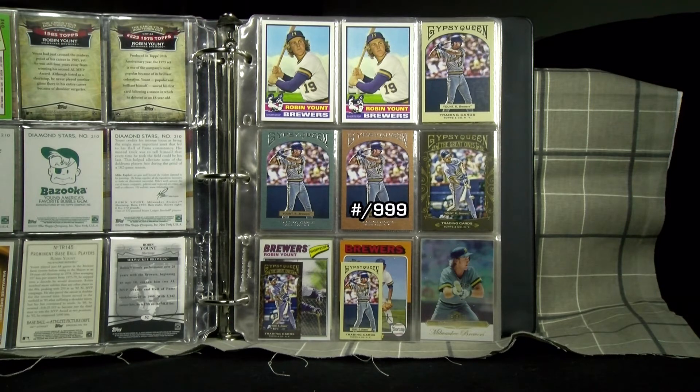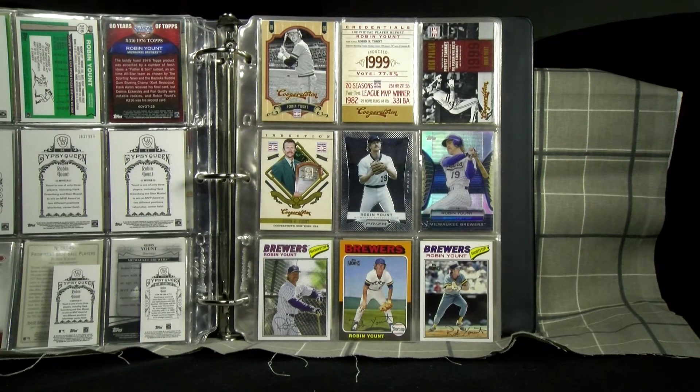Gypsy Queen parallels come with a variety of colored frames. The 2012 Topps cloth sticker on the bottom left, which actually is a sticker, is a retelling of the 1977 version.